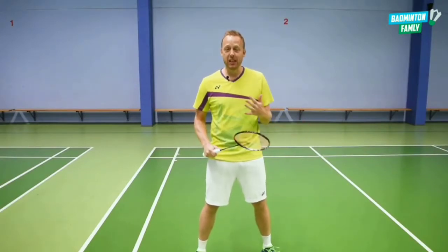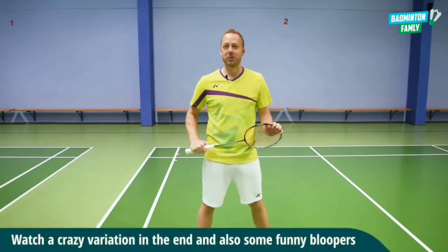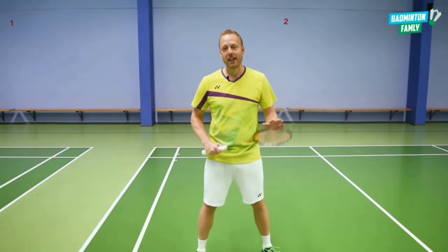Are you ready to have some fun with me and some inspiration from Lee Chong Wei? Then you have come to the right place, because this tutorial is all about Lee Chong Wei's funny, tricky, deception forehand lift.